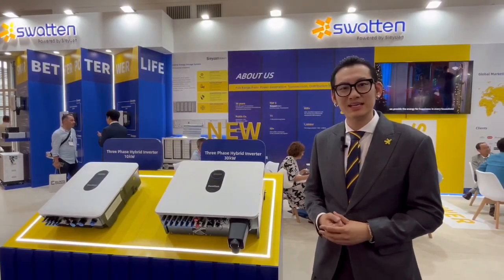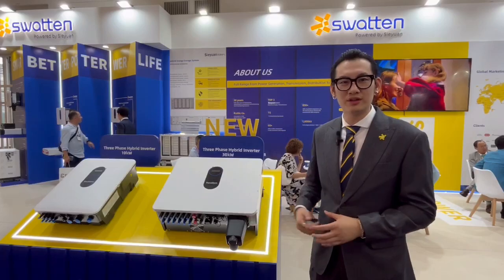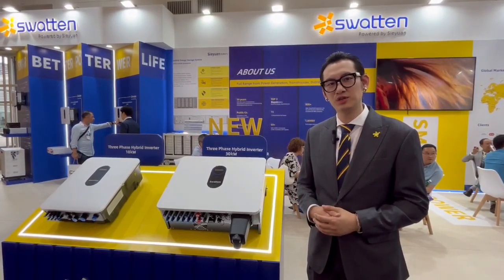Thank you for watching. That's our new products, and you can get more information from our social media like LinkedIn or YouTube.